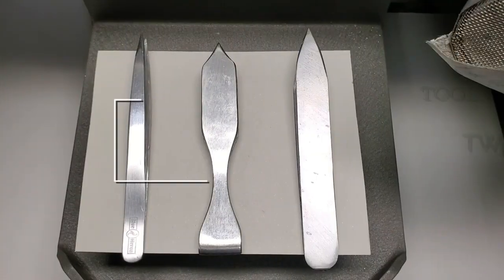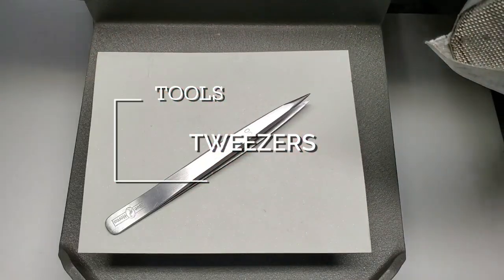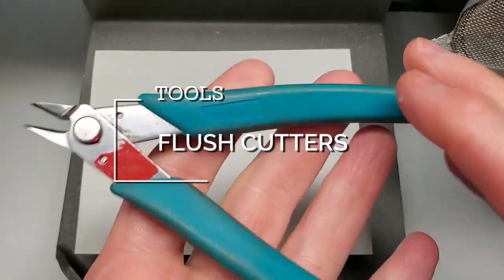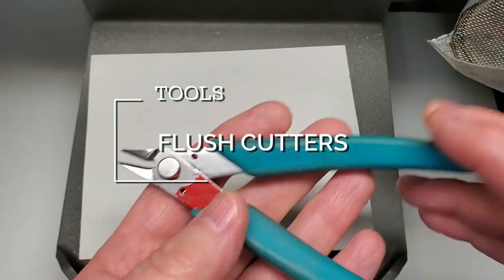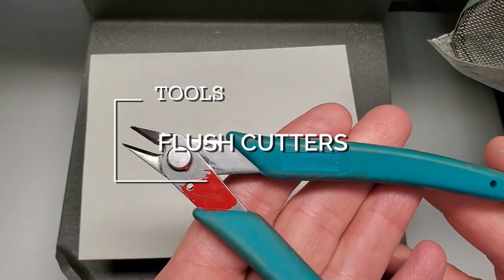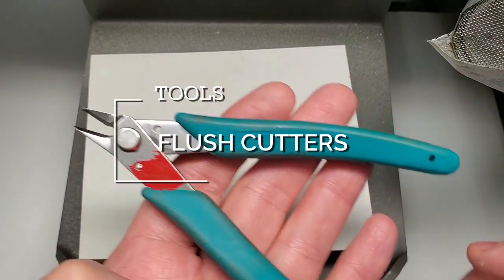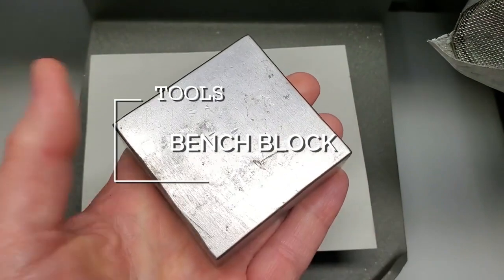The tools we will be using in this segment are tweezers — these are my go-tos — and flush cutters. These flush cutters are very light, easy to use, easy to squeeze, and comfortable. They are good for cutting up to 20 gauge. I use these primarily for cutting my filigree wire and they'll pretty much last forever if you don't abuse them. The last thing we'll be using is a standard bench block.